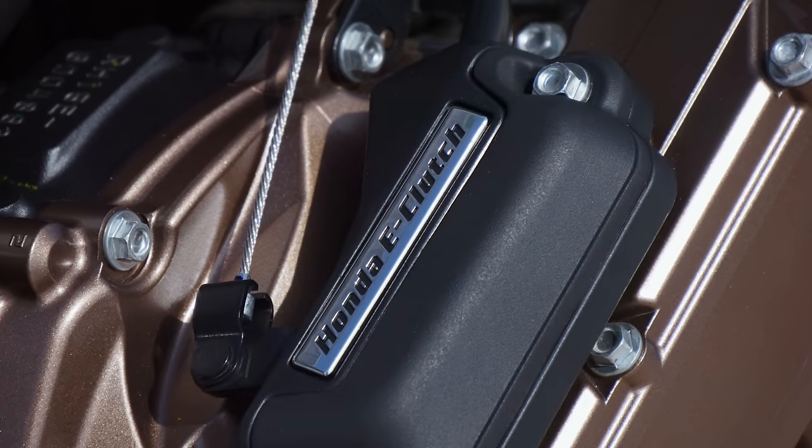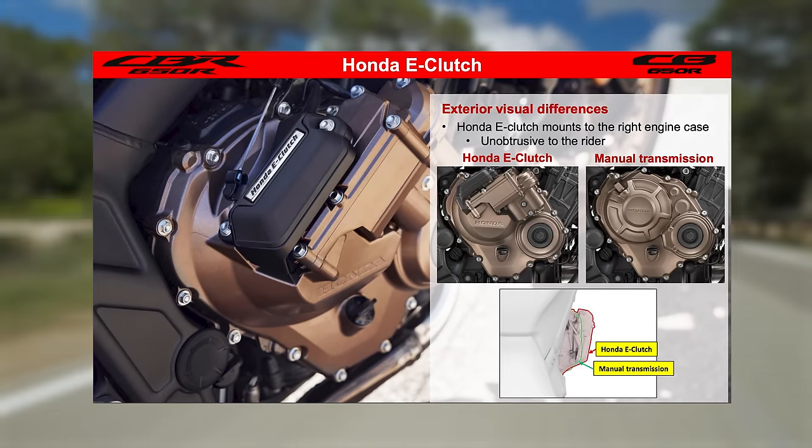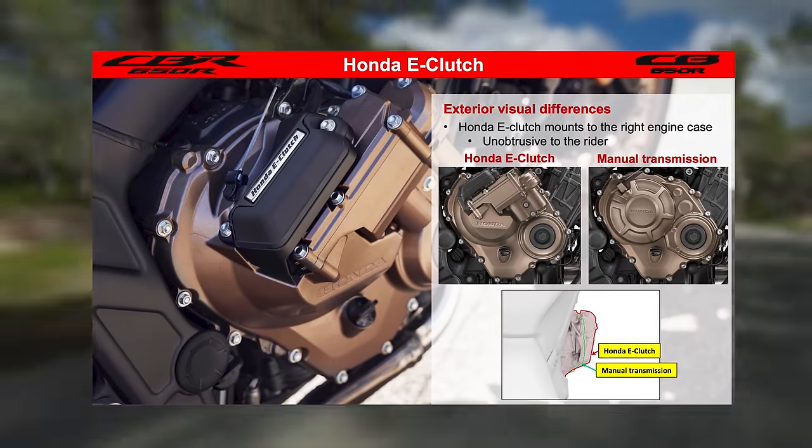The only other thing worth noting is that the system adds a bit of width to the right side of the engine case, which does look noticeable when you're looking down the middle of the bike — but once you're riding you stop thinking about it.